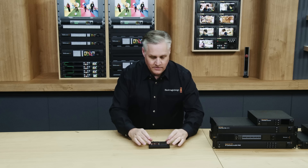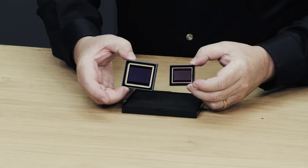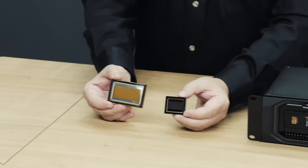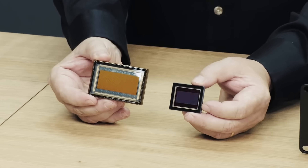As we predicted in this video, packed inside these new cameras were two monster sensors. The first is a 36 by 24mm 12K full frame symmetrical RGB sensor boasting 16 stops of dynamic range. The second is an even larger IMAX 65 size sensor at 50.8 by 23.3 millimeters with 17K of resolution, appearing to be roughly three times the size of the original 12K Ursa sensor, in a camera named the Ursa Cine 17K.